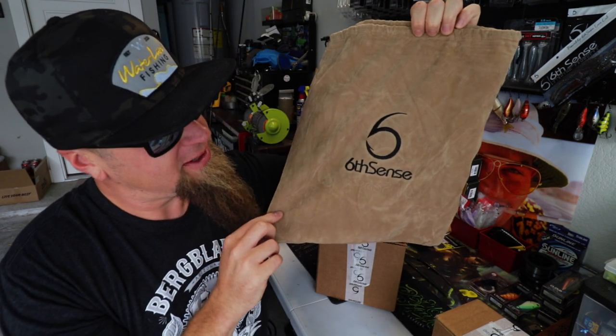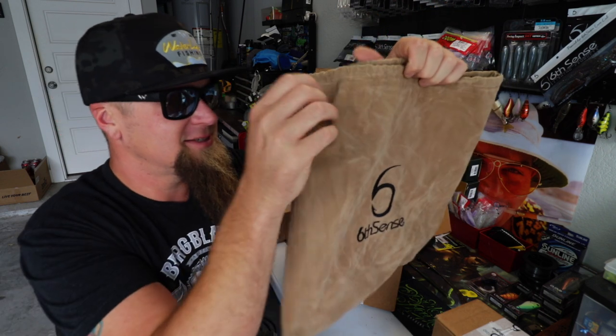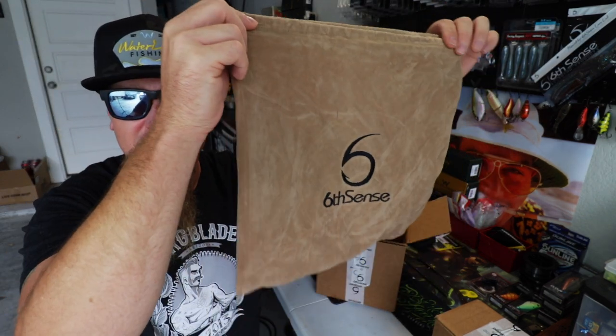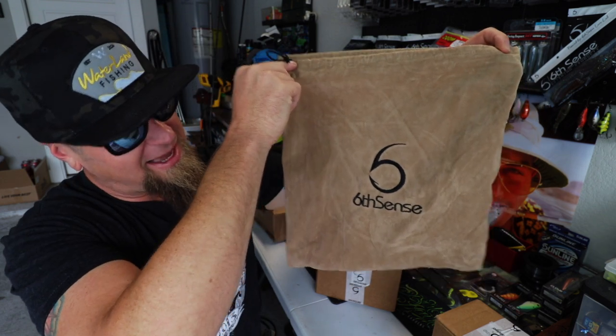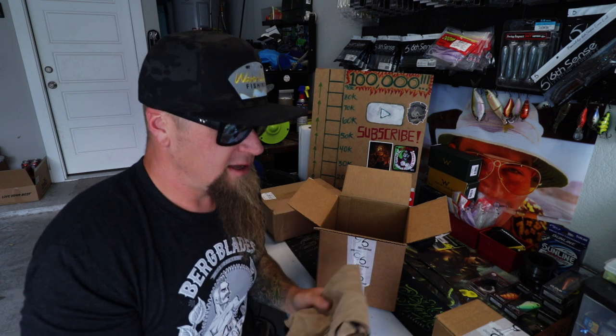Shout out to Waterland — we're rocking the Waterland shades and headgear in this video. They put the hat inside this nice soft big pouch. I've never seen one this big before. Normally I get the smaller size pouches with the super six sack, but that right there is a fatty. I'll probably think of something cool to use that for.